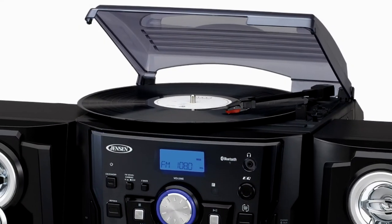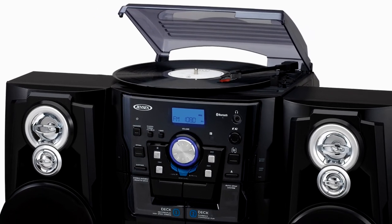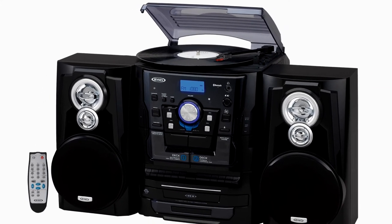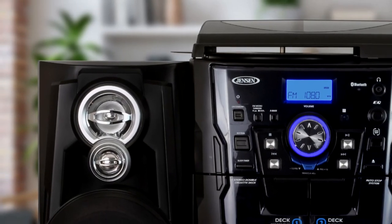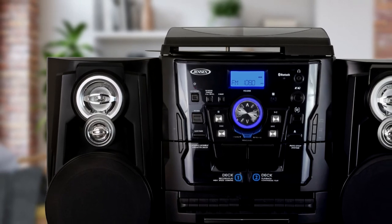The turntable features a built-in pitch control that allows you to fine-tune the record speed for the perfect playback. The JMC 1250 also features an easy-to-read backlit multi-function LCD display, five preset EQ settings, aux line-in and headphone jacks, and big sound from the three-way stereo speakers.